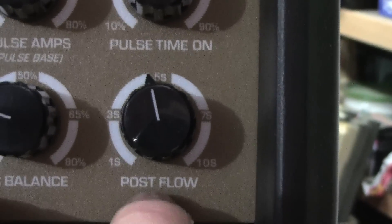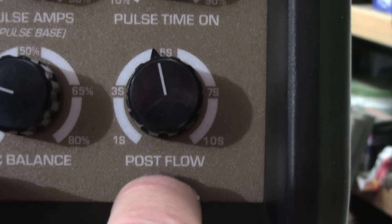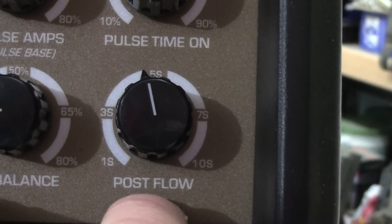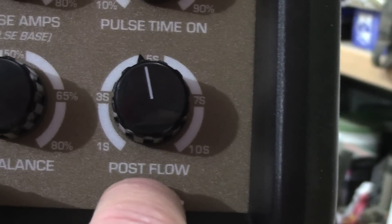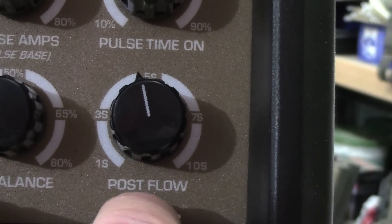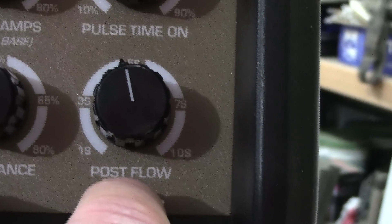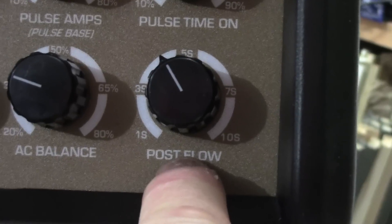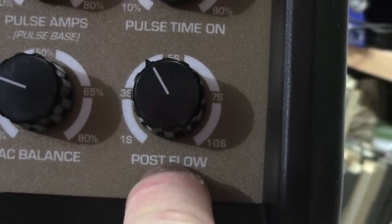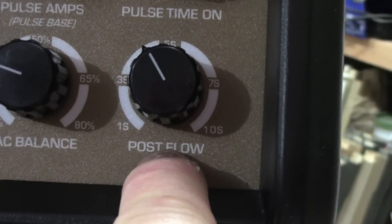The last knob is post flow — between 1 and 10 seconds — controlling how long the argon gas continues to flow after you terminate the arc. Use higher settings with higher amperage since the end puddle will be hotter. After terminating the arc, keep the torch over the end puddle so the gas can continue to shield it.